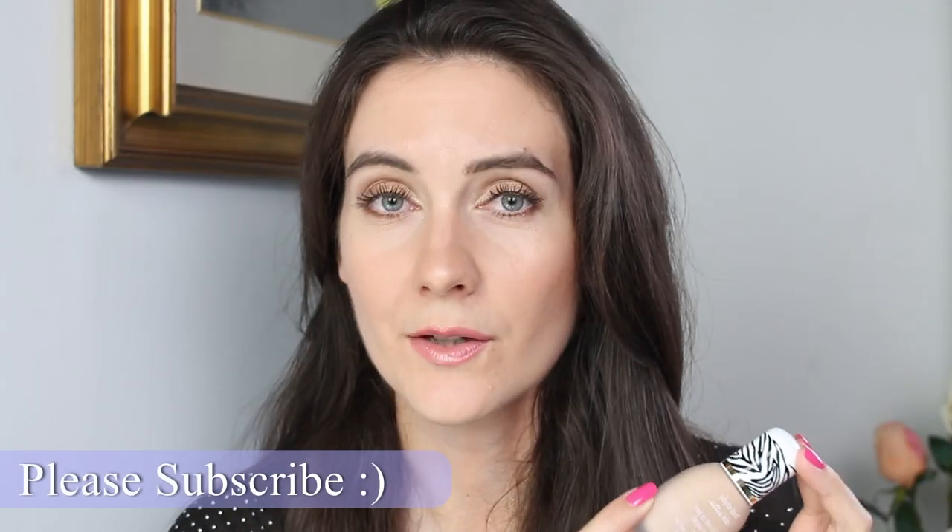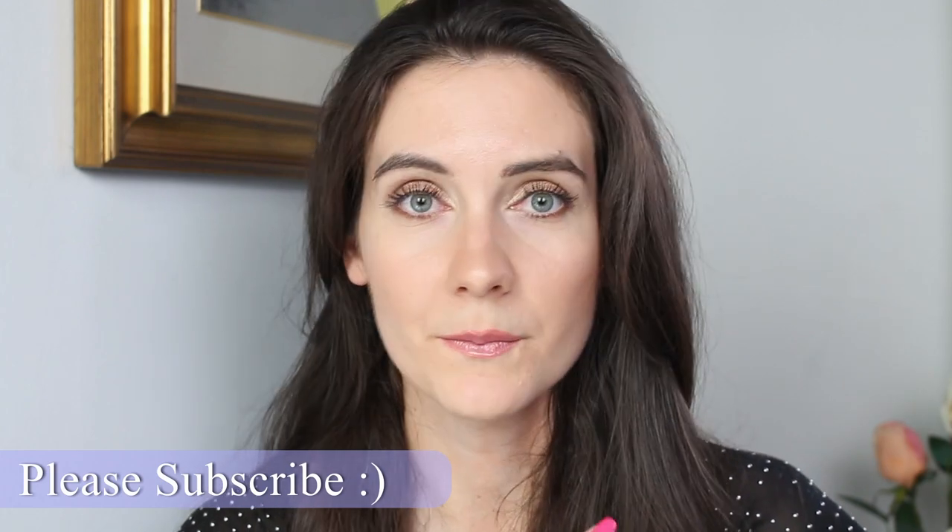That was all for today's video. Please let me know in the comments below if you want me to compare this foundation to the old PhytoTeint Éclat. I hope to see you in my next video — please subscribe to my channel and turn on the notification bell so you receive notifications when I upload. Bye!